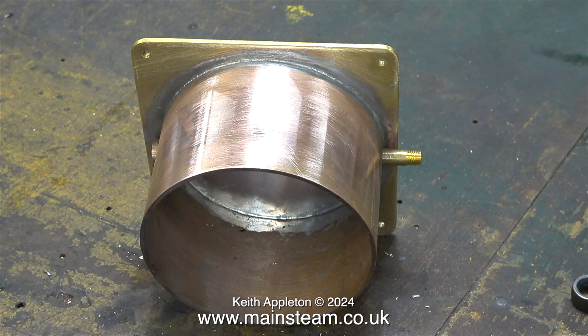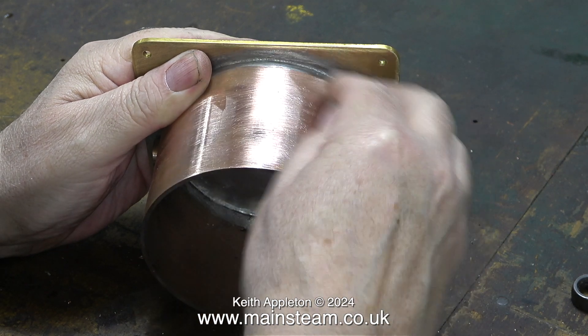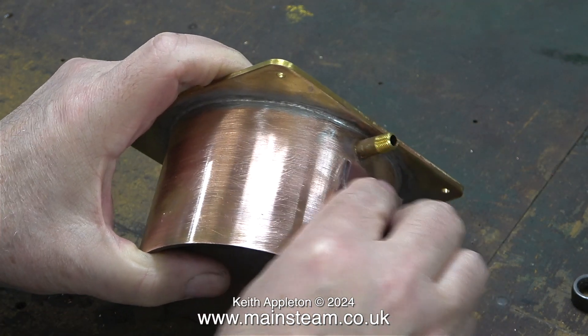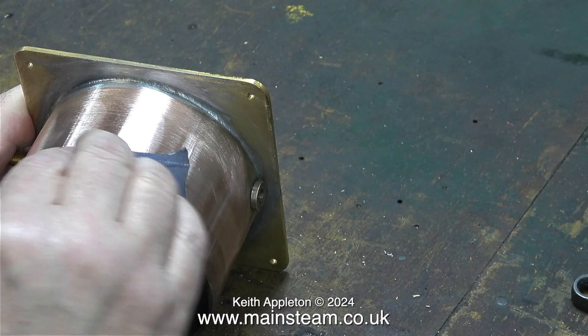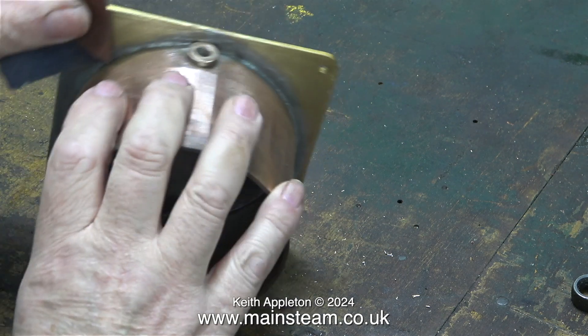If you've been following this series and you've watched the previous episode, looking at this image you will notice that the part has changed considerably. I've put a boiler bush at one side and a tube extension at the other side. While I'm cleaning up the bottom part of this tank as a key for the paint, I'll tell you why the evolution happened.